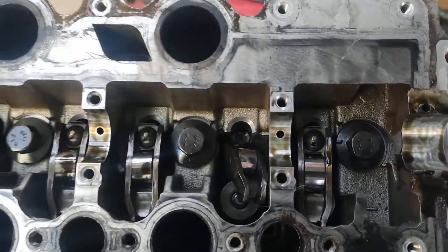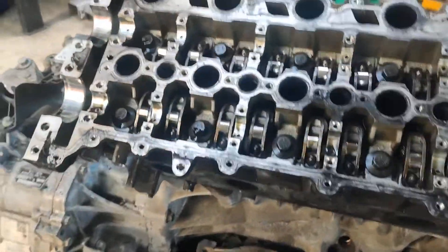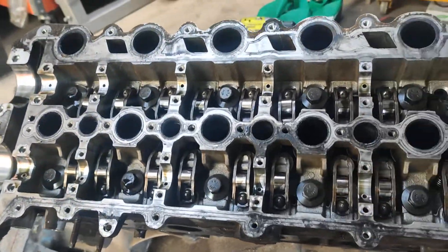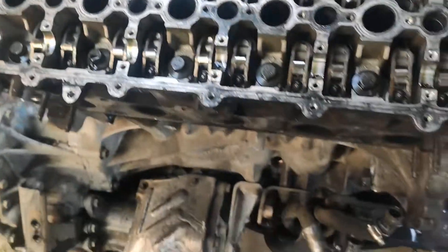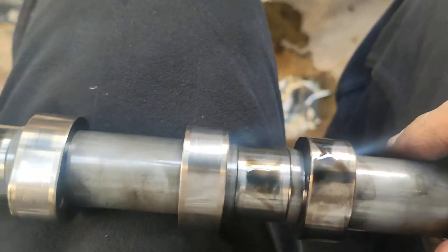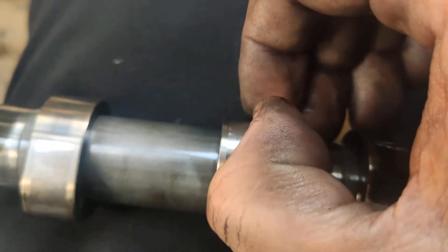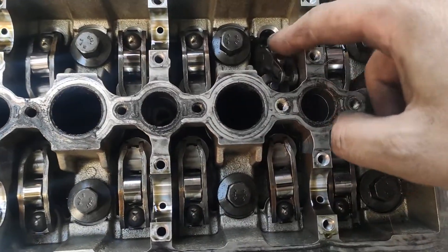Cams are out. That's the intake side. The cam itself has got some scoring in the lobes, which is fair enough considering the state of this. So that cam is rooted, which is fine - I wouldn't be using it anyway.